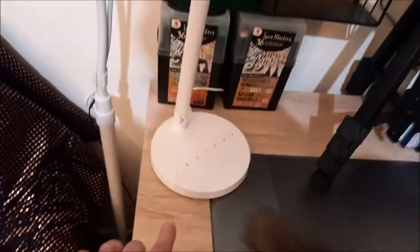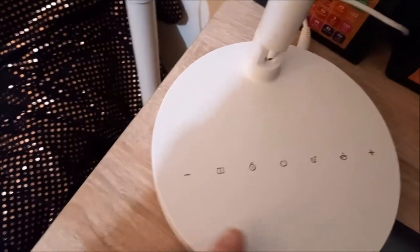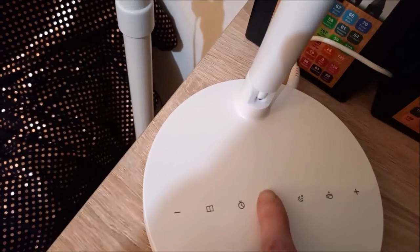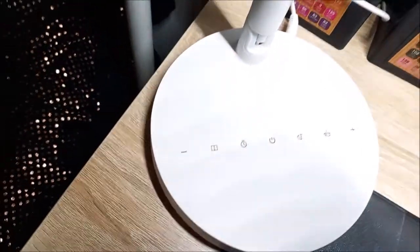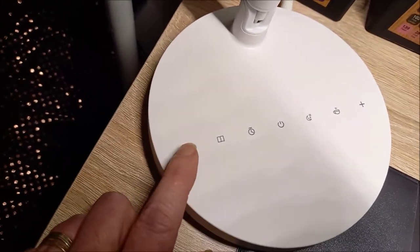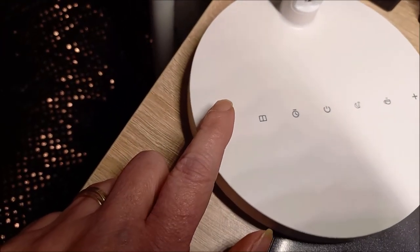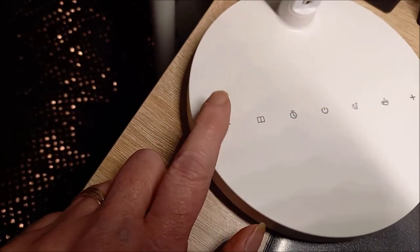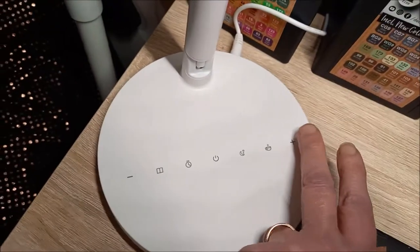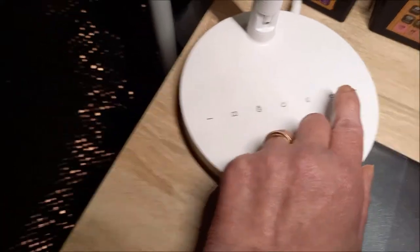Voici le pied avec les différents réglages. Pour l'allumer, c'est tout simple, c'est ici. Ça éclaire bien. Et donc, là, il y a le moins — c'est si on veut que la lampe éclaire moins, bien sûr. Vous voyez, elle se baisse déjà. Et là, pour qu'elle éclaire plus.